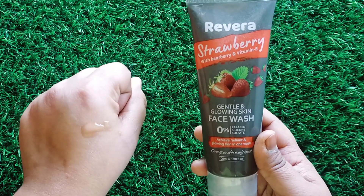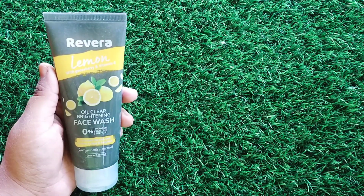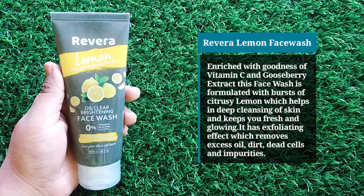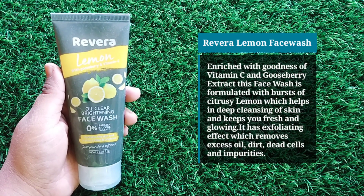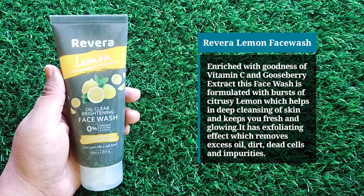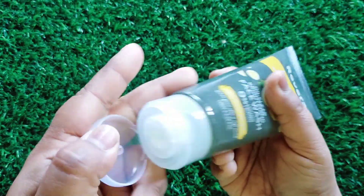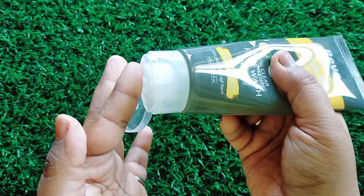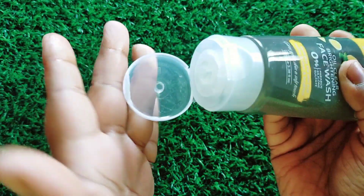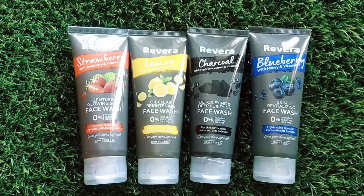The fourth face wash is an oil-clear brightening face wash with lemon. As you know, lemon's importance is that it cleans your skin and controls excessive oil and sebum secretion. The consistency is gel based and transparent. You apply it the same way — massage it in. It also comes in varieties like papaya face wash, neem, and aloe vera.